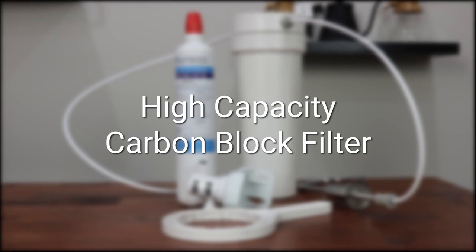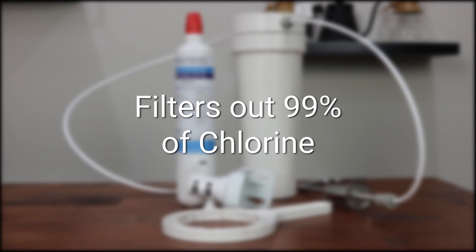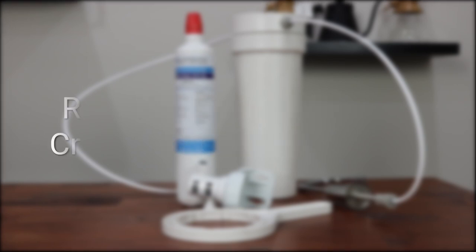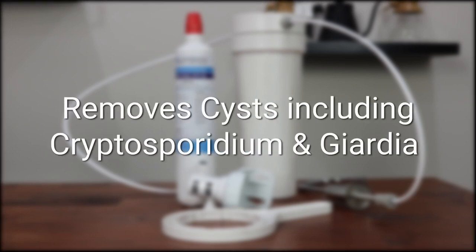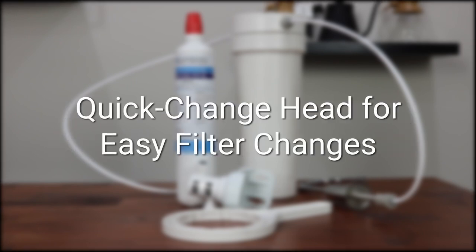The upgrade kit includes a high capacity carbon block filter to remove up to 99% of all the incoming chlorine. The cartridge is also rated to remove parasitic cysts such as cryptosporidium and giardia. The unique sanitary change head connection allows for quick and stress-free filter changes.